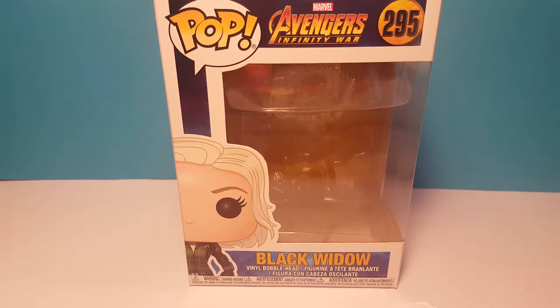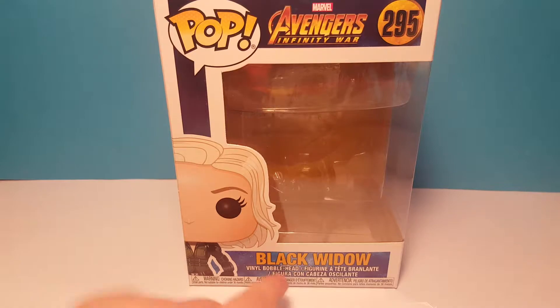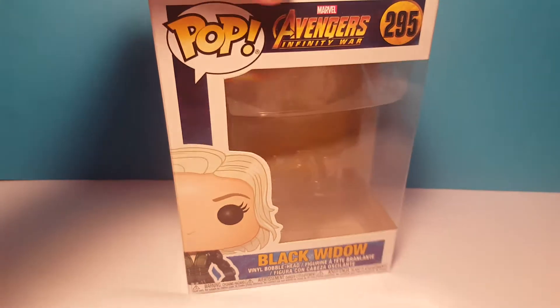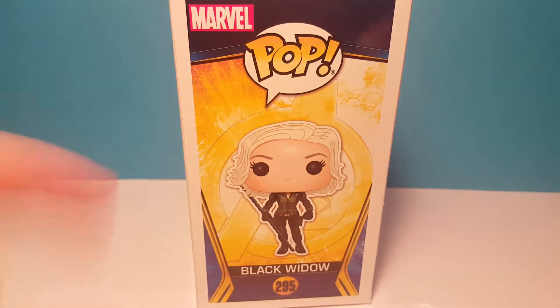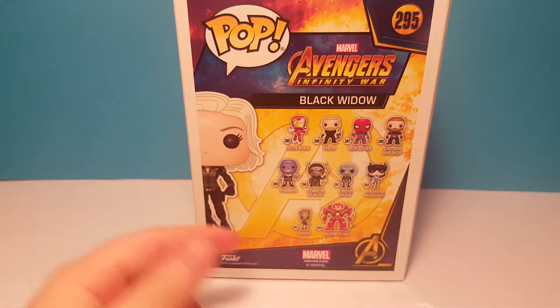Here is the box first. As you can see there's Black Widow there — she is blonde in this movie. Here it says Black Widow in Avengers Infinity War up there. There's Black Widow again on the back, and then all the characters.